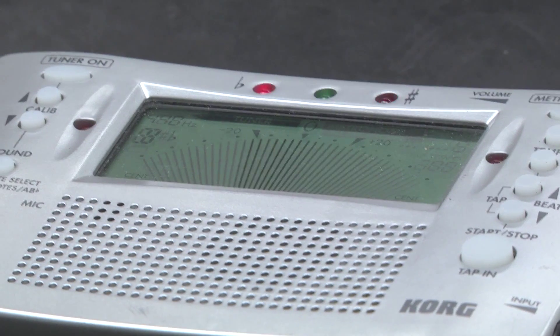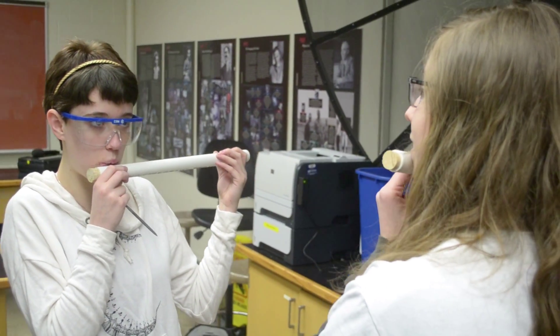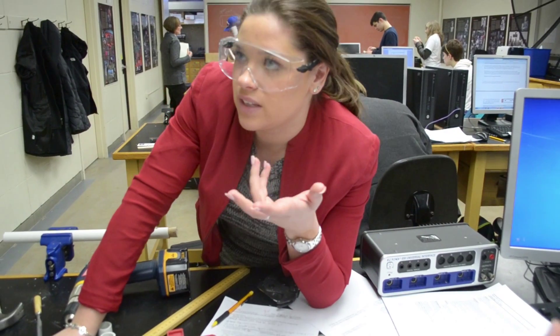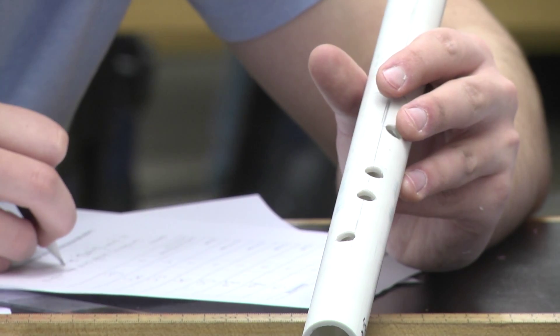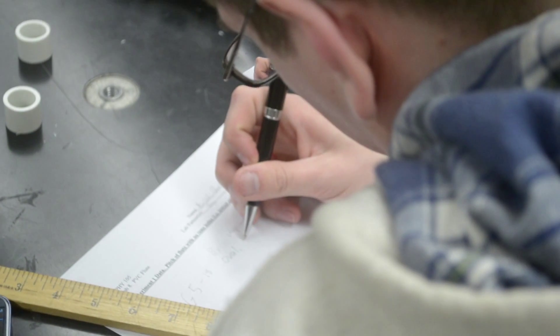That was step six. Now we can move on to step seven. It's the way that we're playing. Which octave is that? When you check the pitch, record not only the note and the octave, but how many cents sharp or flat it is.